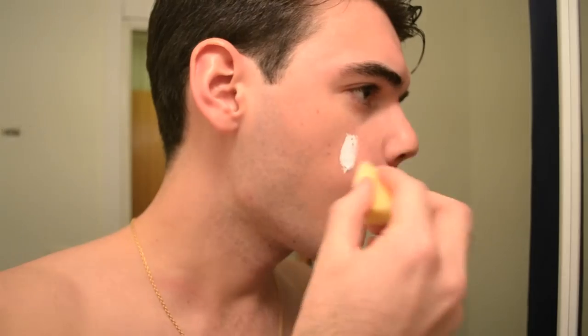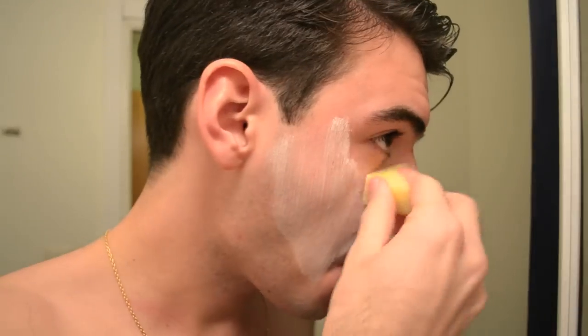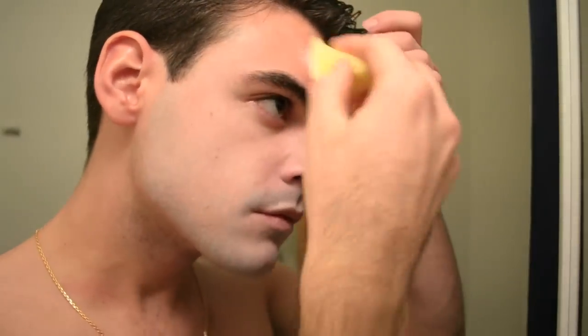I put contacts on, I tried a retro hairstyle, and let's get started. So I have my cream white makeup and a sponge. I'm gonna put this over my face. Okay, so now that we have our white foundation, we're gonna try to draw the lines of the face.